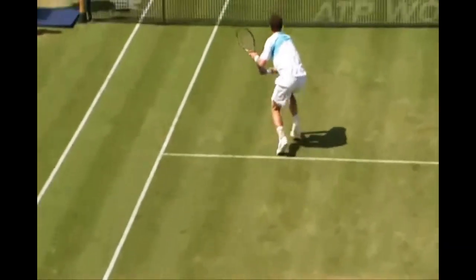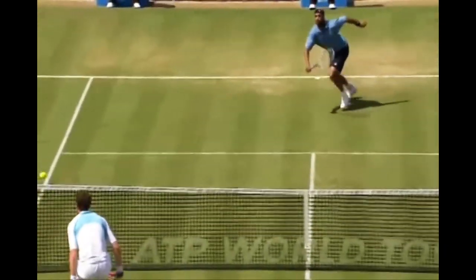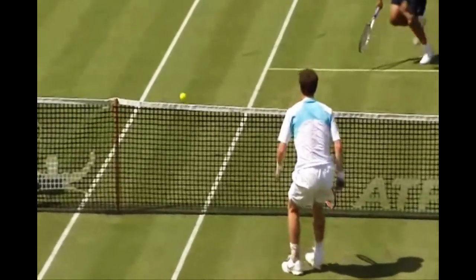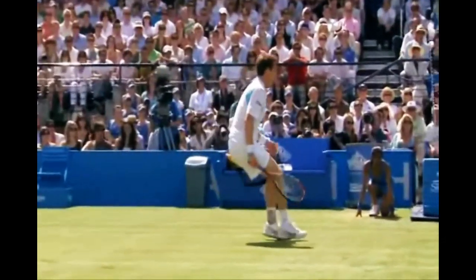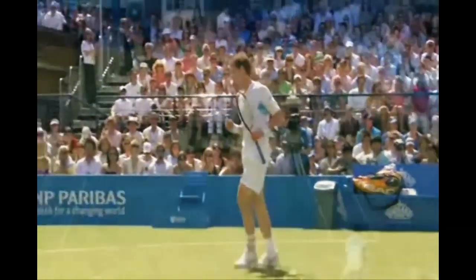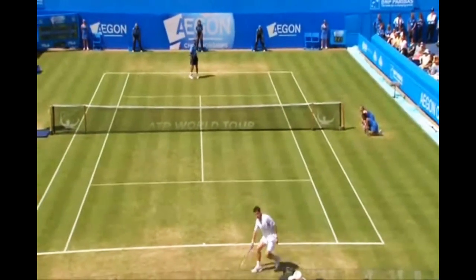It's not easy to drop shot back on a drop shot when there's no pace to work with. Look at this spin here. He used the spin from Blake as well and just cut across. That's amazing the way the strings really grip that ball. They're wonderful touches.